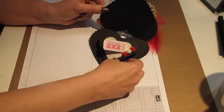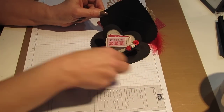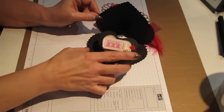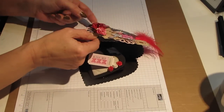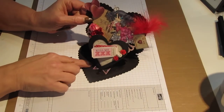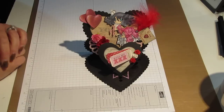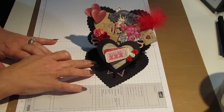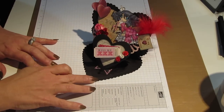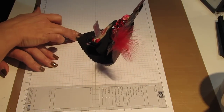Basically what the rhinestones do is they hold this front part of the easel card up. So we stick that in behind here and stick that one in there. And then this is how the double heart easel card is displayed — it displays really nicely.